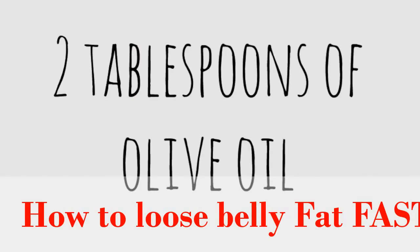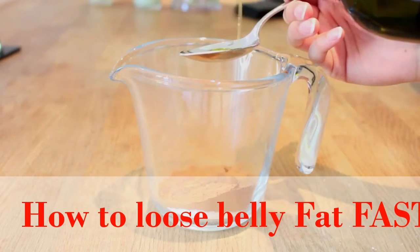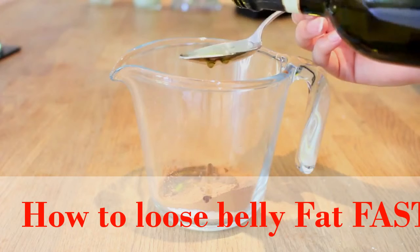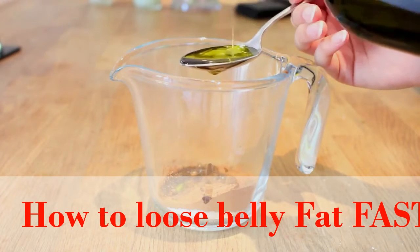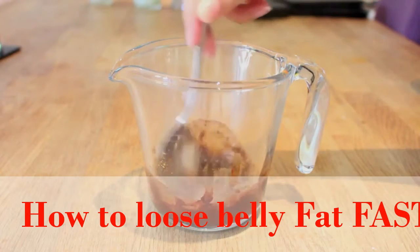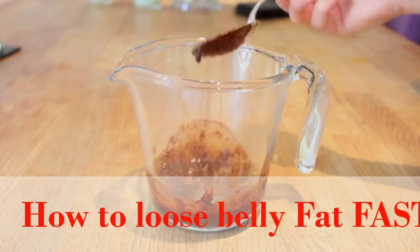After that we're just going to put in 2 tablespoons of olive oil and we're just going to mix that into the mixture really lightly, just so it doesn't sit on the top and doesn't just get absorbed by one part of the mixture. We want it to be distributed through all of it. So we're just going to stir it in until there aren't any lumps and it kind of turns into a mush.